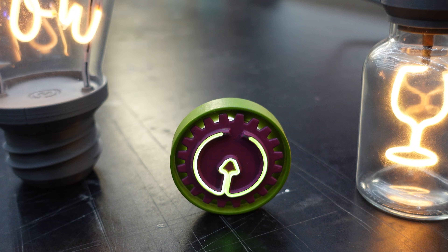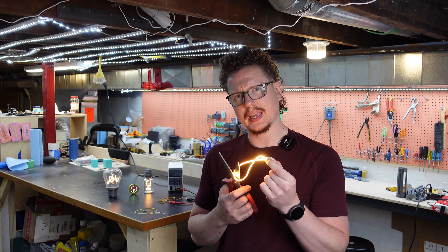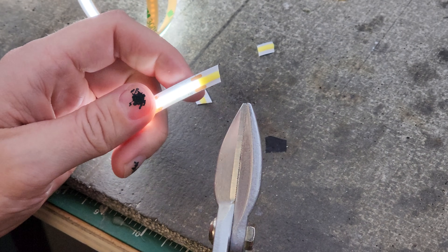These LEDs are super awesome. They're great in small spots and can be powered with as little as a watch battery. But they have one issue — you can't cut them. Or can you? All the LEDs are wired in parallel with positive and negative on each side, which is why you can't simply cut them like this.